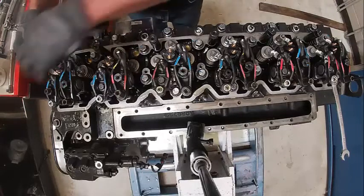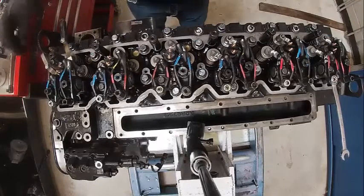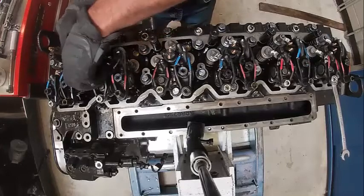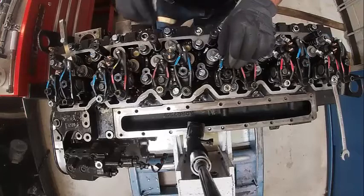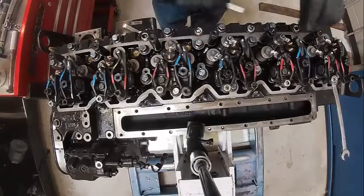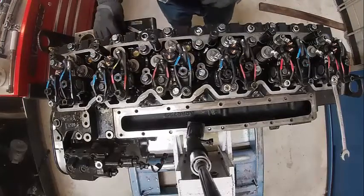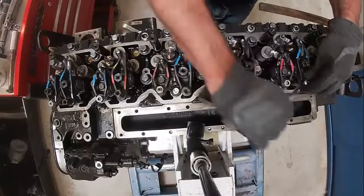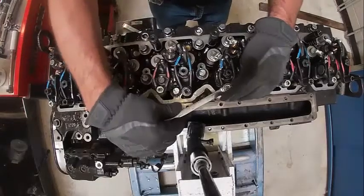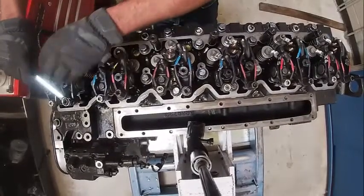Intake is 12 thousandths. These are go-no-go gauges — that one won't fit, so that one's definitely going to have to be set. Checking one, two, four intake and one, three, five exhaust. That one's perfect. For exhaust, these are a step gauge — back here's 24 and up here's 22; that's what I call a go-no-go. So we're going to loosen that one. Intake needed it too.